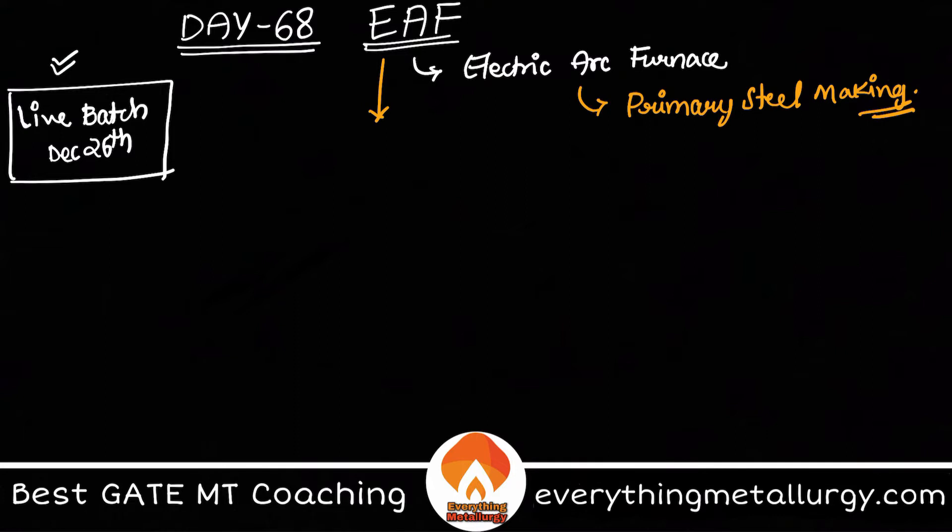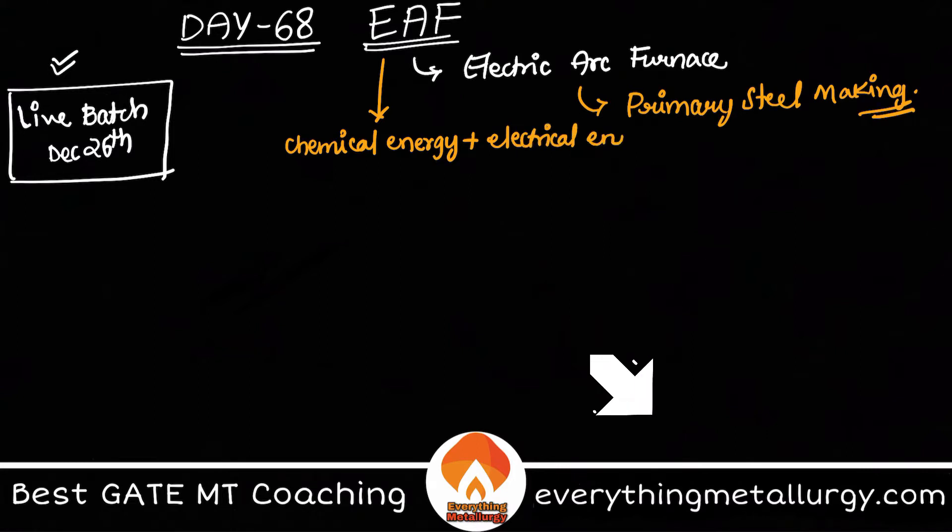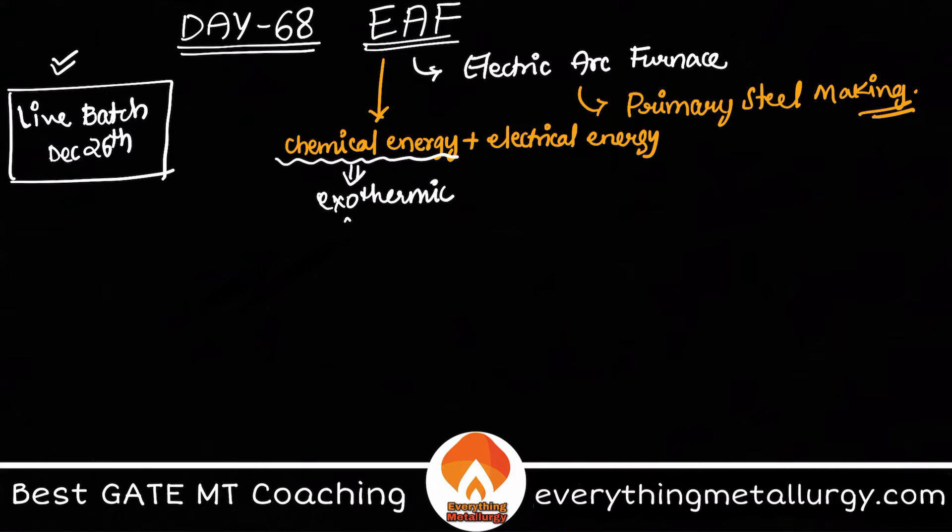EAF basically uses two types of energy sources: number one is chemical energy, and along with that, electrical energy. The chemical energy comes from exothermic reactions — the same reactions that take place in converter steel making, since at the end of the day you are refining hot metal to produce steel. But an extra electrical energy source is needed here because of the charge mix.